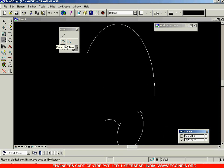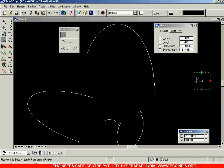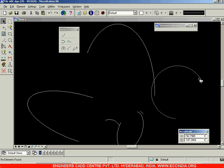Next we have the half ellipse option. Select it: first point, second point, and then the third point. The difference between arcs and ellipses is that an ellipse has a major axis and a minor axis — the radius of curvature is not constant throughout. For an arc, the distance from the center to the circumference is constant. For an ellipse it is not constant — you have a major axis and a minor axis.